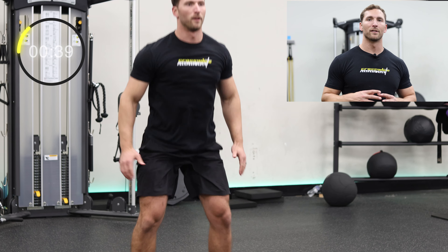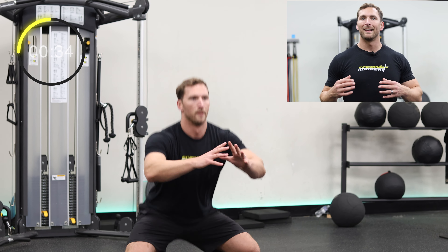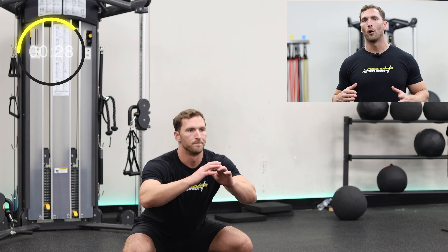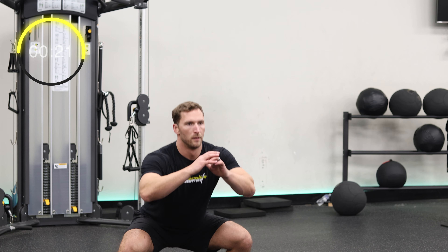Pop squats are a great metabolic exercise that will jack your heart rate up and tone your inner thighs extremely well. Try to go slow when your feet are spread in the downward position and then go quickly as you tap your feet together at the top. Make sure you turn your feet out about 45 degrees to open up your hips and keep a neutral spine to make it easier on the knees.